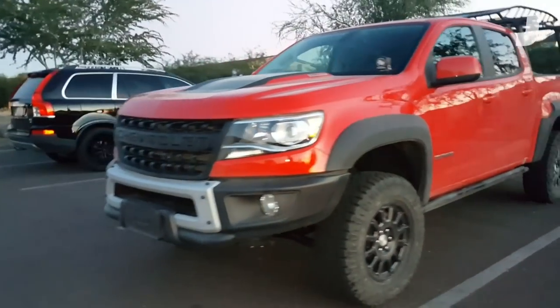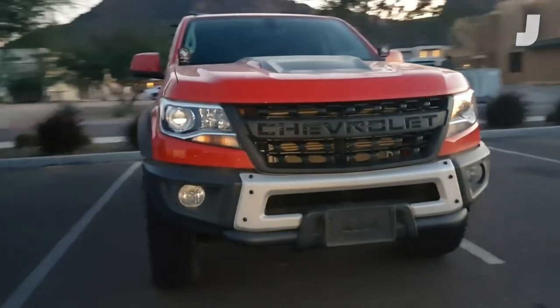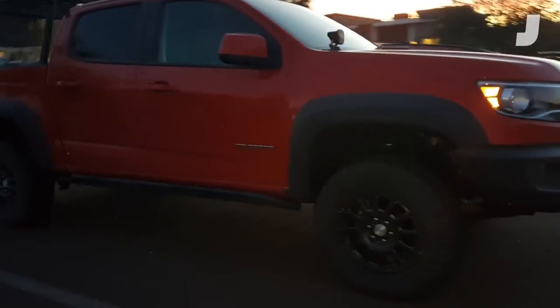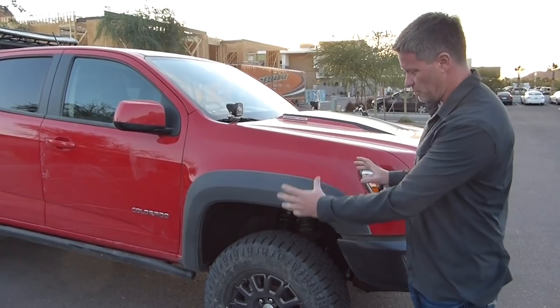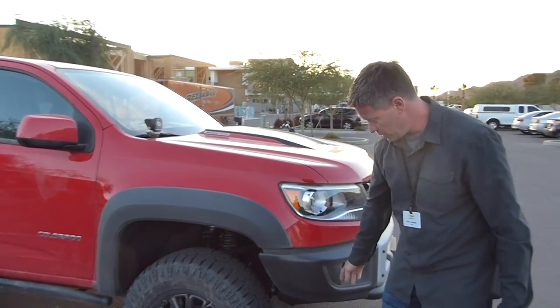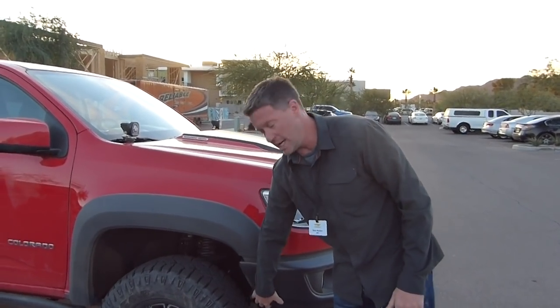The flares not only give you more coverage but really as an aesthetic, with the black wheel, it changes the silhouette. The ZR2 has kind of a pencil-thin flare. We wanted something that gave you a bigger look and made the tire look bigger overall. It also ties into the bumper and the way the whole thing packaged together.